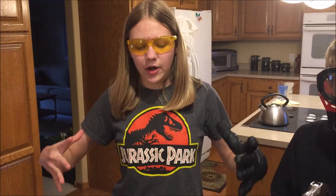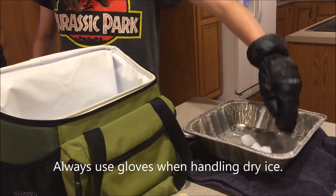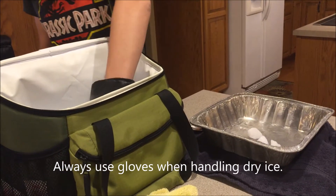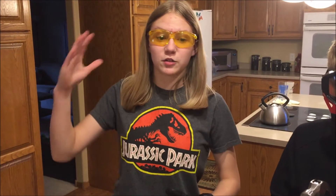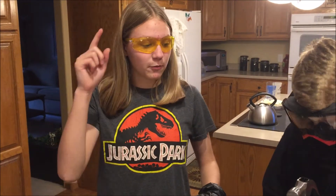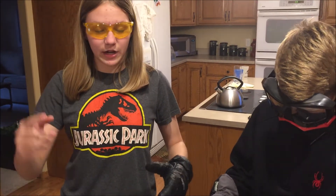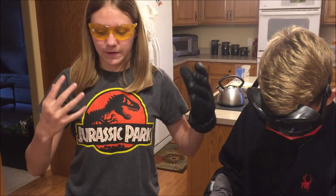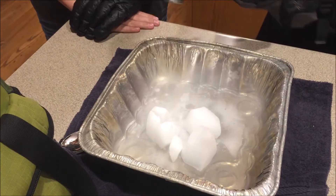Dry ice usually comes in a big block — this was just one of the corners of the block that we got. For the experiments we're doing today, we're actually going to need to use smaller chunks, so you'll probably want to smash them with a hammer. When you're doing this, wear safety gear because dry ice flying into your face and hitting your eyeballs would be bad. Also make sure that if any chunks start to fly, tell people not to touch them with their bare hands because that would give them frostbite.